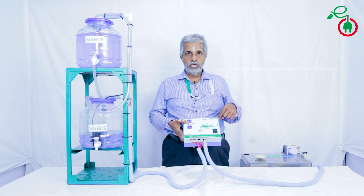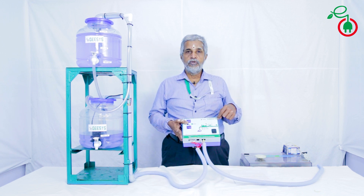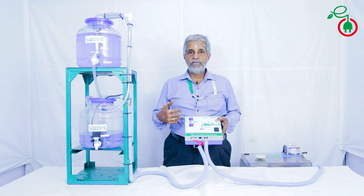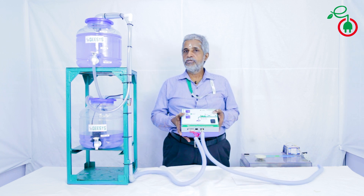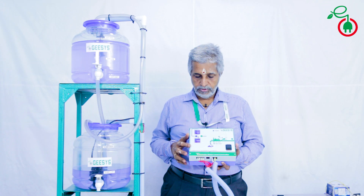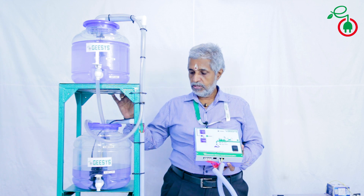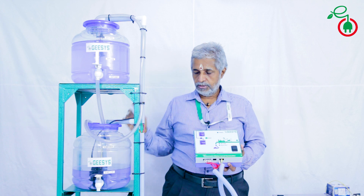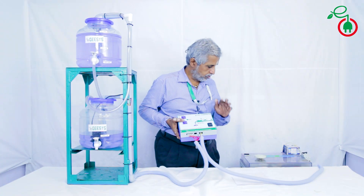We have one more controller for areas where we have less water in borewell, where we want to switch on at repeated intervals. We have a cyclic timer based water level controller which is another model. Now let us see the function of the unit along with the simulator which we have connected here, just to represent the overhead tank and the sump. Now switch on the unit.